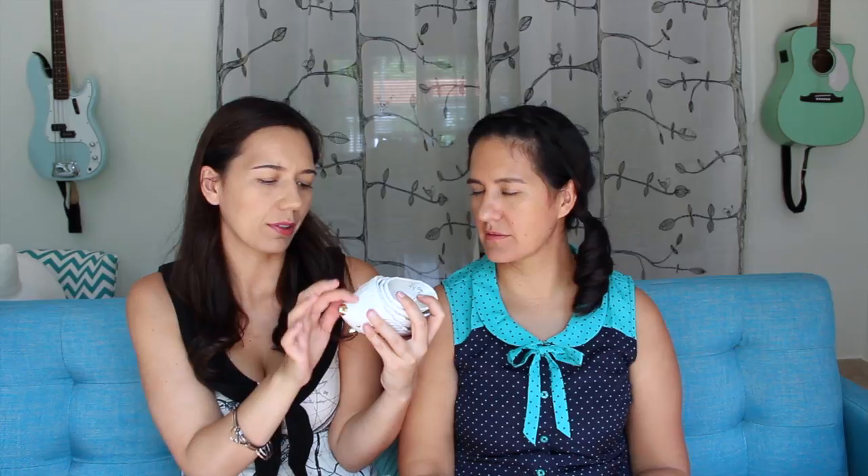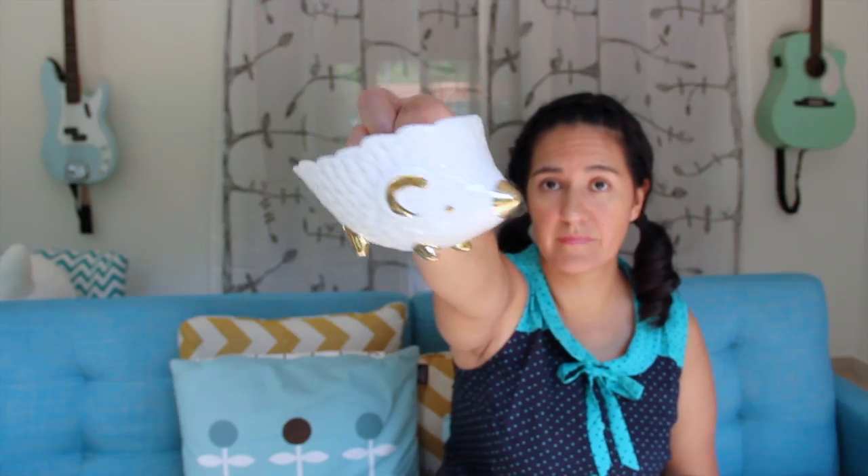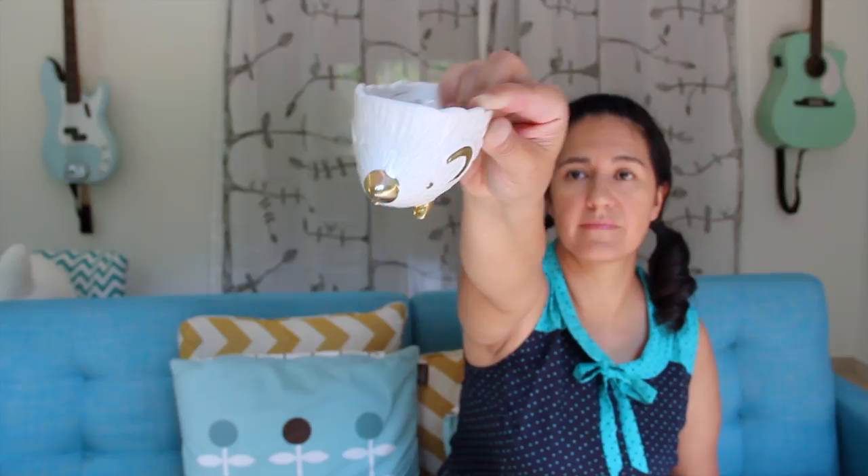And last but not least, these are porcupine — well, hedgehog — measuring cups. They're cream with little golden accents. I got this set at Anthropologie. Anthropologie always has the most ridiculous measuring cups. I've seen ones that have whales, they've got fruits. I love these for parties.